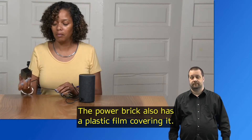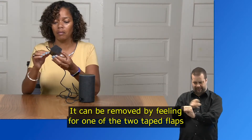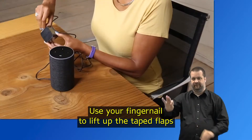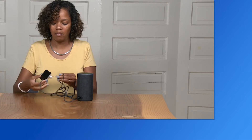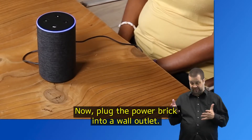The power brick also has a plastic film covering it. Remove it by feeling for one of the two taped flaps closest to where the power wire exits the brick, and use your fingernail to lift up the tape flaps to remove the film. Now plug the power brick into a wall outlet.